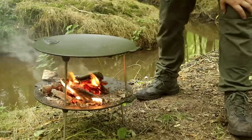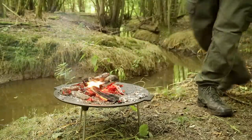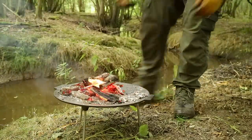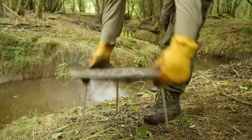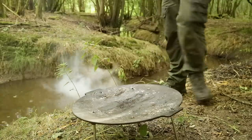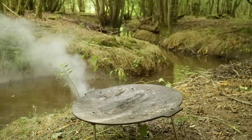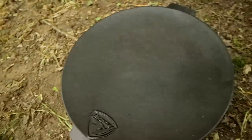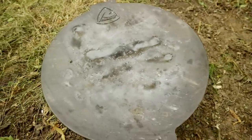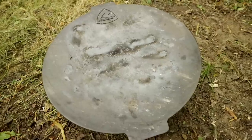Let it cool and pack it up. That's the fire pit bowl, and that's my nice clean cooking one. I'll probably still heat that and put a bit of oil on it just to help protect it from rust — but I'm not too fussed about the fire one.